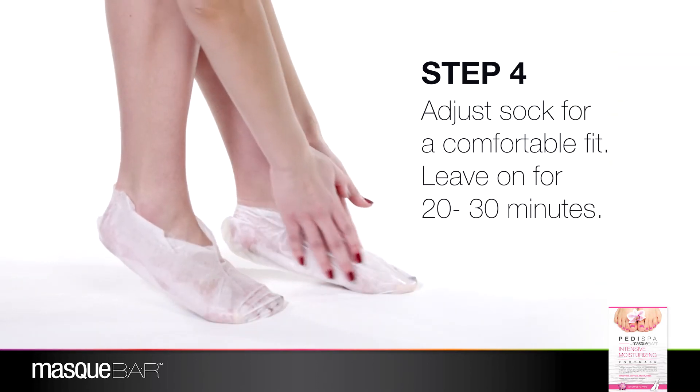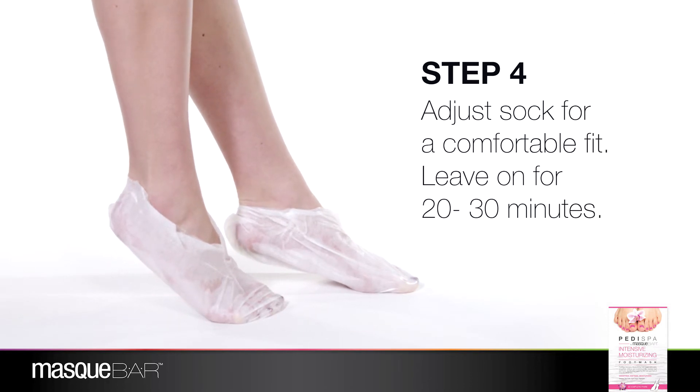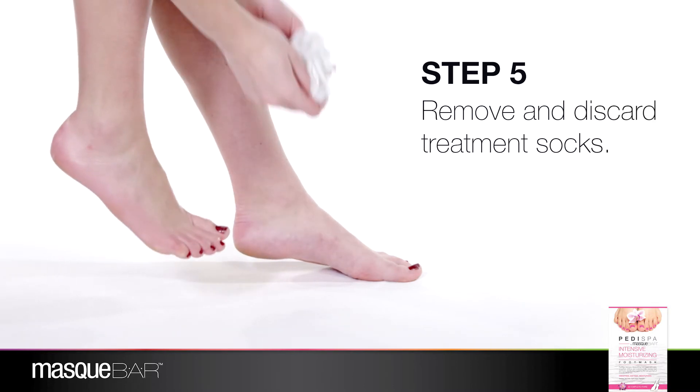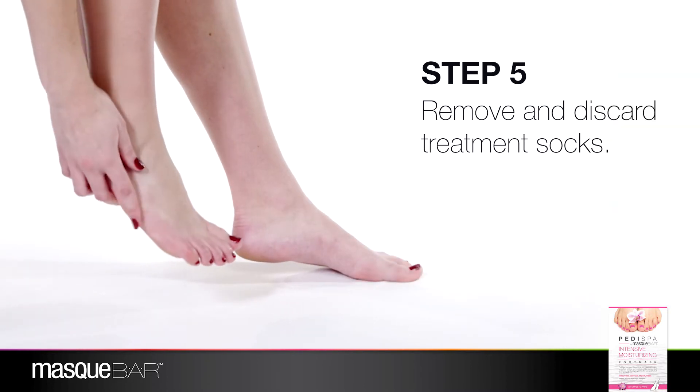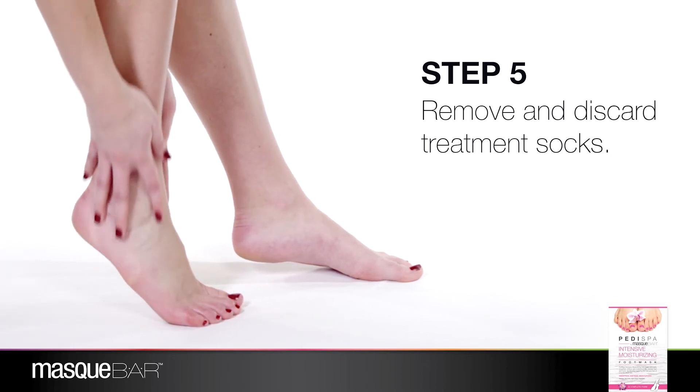Once feet are inside treatment sock, adjust accordingly for a comfortable, secure fit. Leave on for 20 to 30 minutes. After time has elapsed, gently remove treatment socks and discard. Gently rub in the remaining essence into the feet.